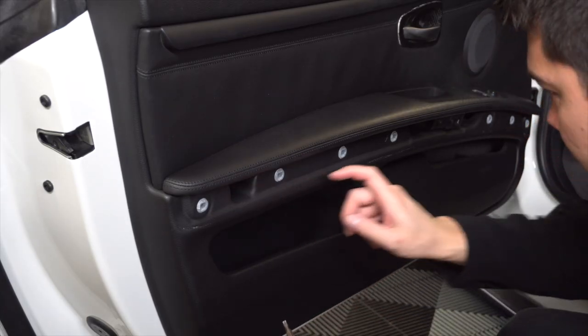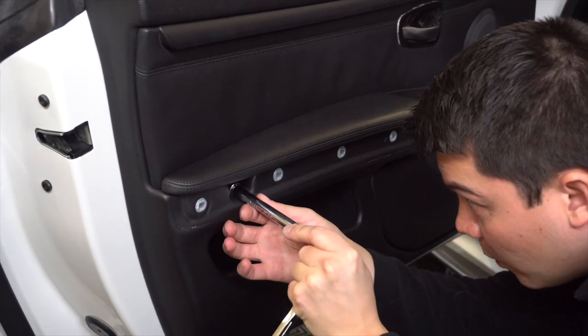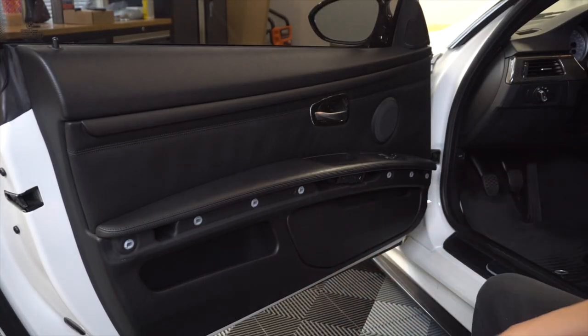The next step is to remove these four T20 Torx bolts — get yourself an extension as well. Now that we've got those four Torx bolts out, we can go ahead and start removing the door panel.